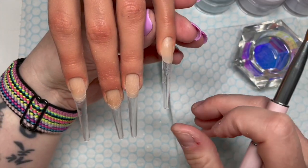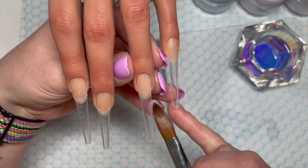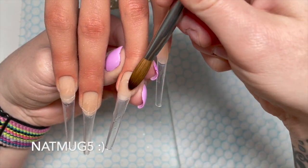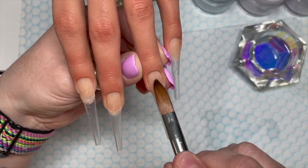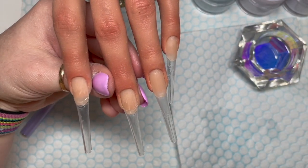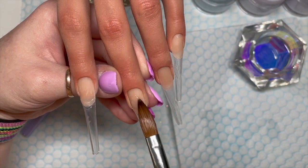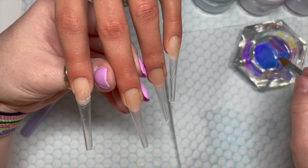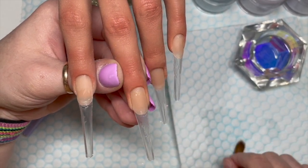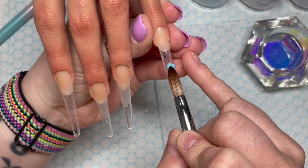This practice hand is from alinahand.com — I'll leave the website down below and I have a discount code: NATMUG5. It'll be on screen and in the description box. This particular hand is a half hand called Anise — it's a lifelike hand with veins and everything, I love it. You can also get the tips, the stand, and the tiles to attach the stand from them. It's just amazing.